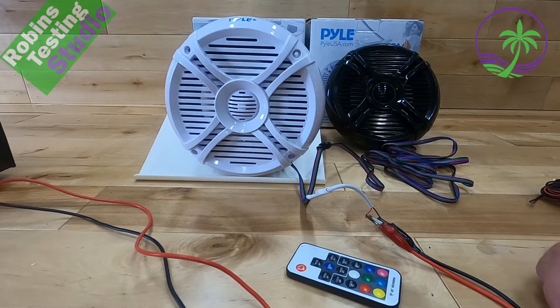That pretty much covers everything for these speakers. I hope this video helped you out today in your buying decision. Maybe we'll see you in the next video — thank you for watching, and bye for now.